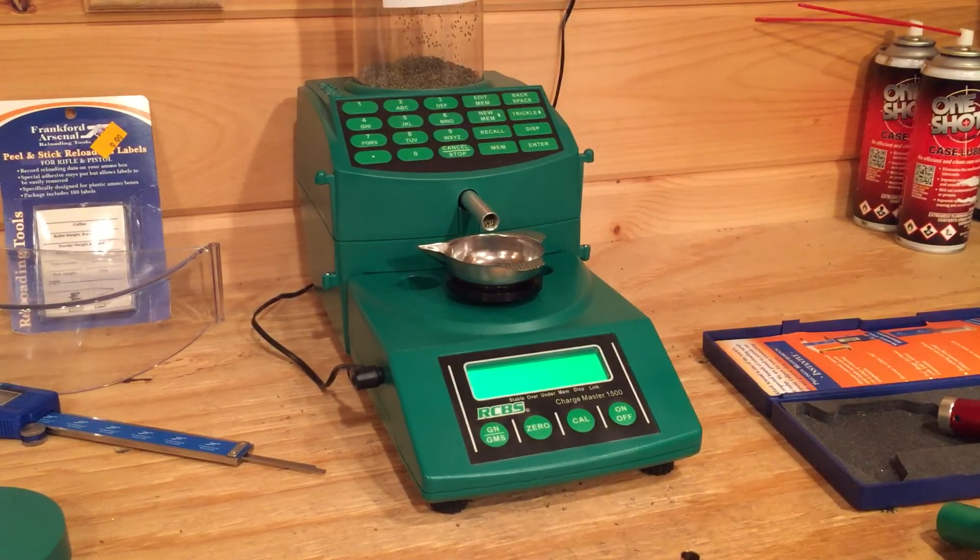Basically I just wanted to make this video recommending the RCBS Chargemaster 1500. It's worked well for me; I've had it for two years now. It's thrown a lot of charges for me with zero issues, other than a few overthrown charges which happens quite frequently — some powders it meters better than others. All in all it's a great product. If you have any questions feel free to give me a call. Thanks.